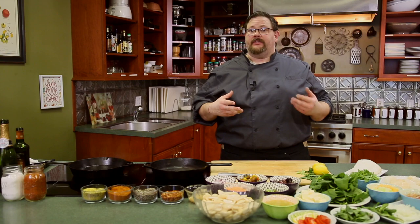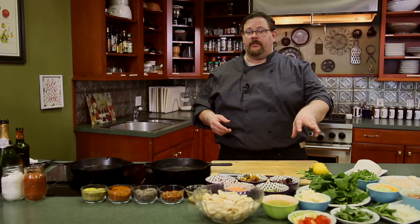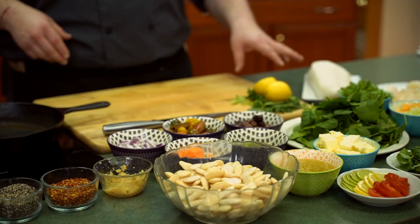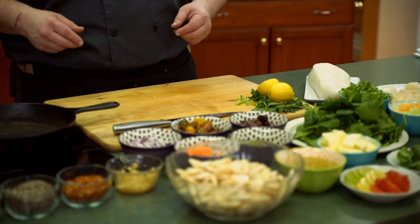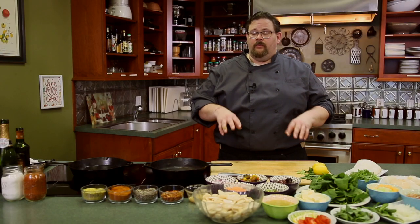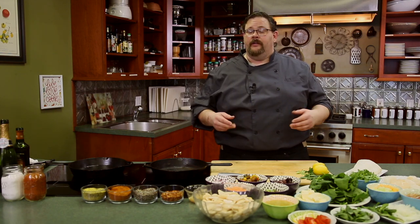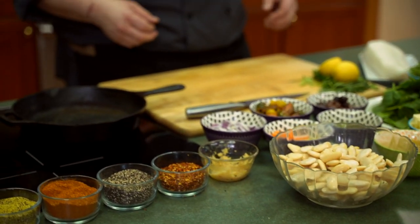Today we're going to play with sea bass and scallops. We're going to do a smoked scallop with prosciutto and spinach and a melon citrus chutney. Then we're going to turn around and do a smoked sea bass served with an olive and tomato bruschetta and white beans. We're going to get started right away by getting our seafood into the smoker to get that touch of smoke we're after today.